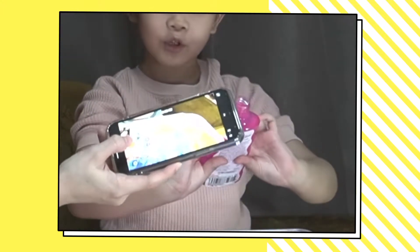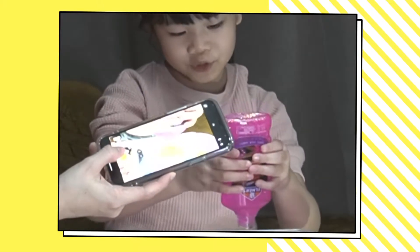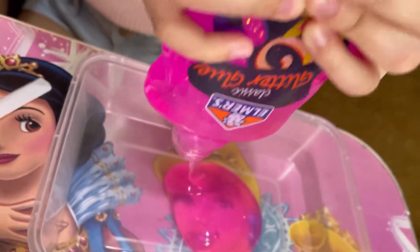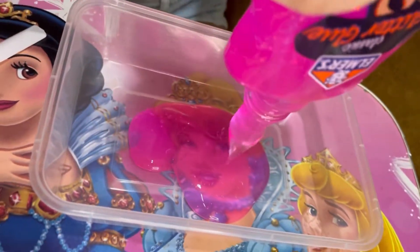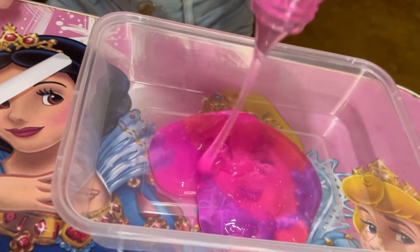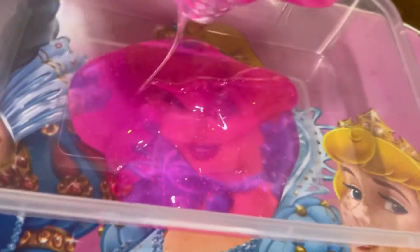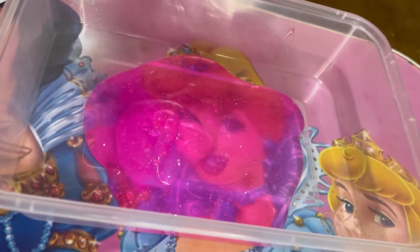I'm going to squeeze my glitter glue — it will look like purple or pink. It looks like it glows in the dark! I'm going to squeeze a little bit of the Arielle in, little by little. Eww, they smell so gross. But I need to add it. My mommy is helping me.